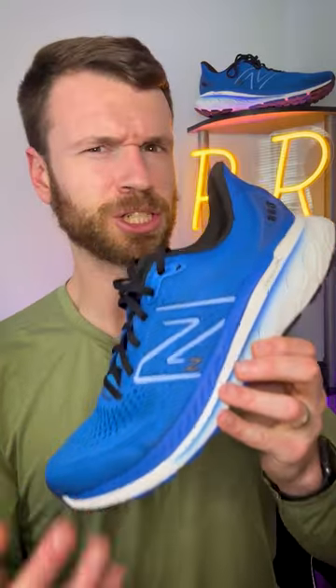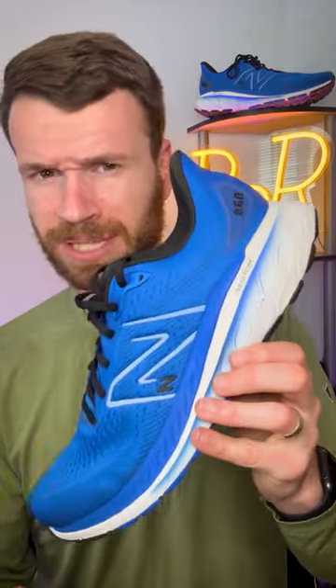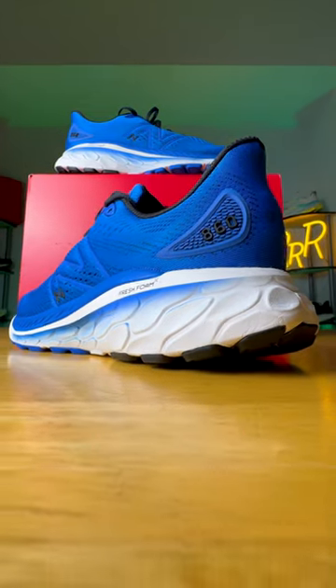However, there are a couple things I would probably change. First, it's going to be a heavier shoe — this thing comes in almost at 11 ounces. And I did find the toe box to be a little bit narrow. The good news is this shoe does come in almost every width and size, so you should be able to find something that fits you.